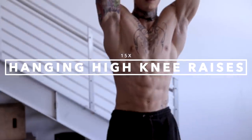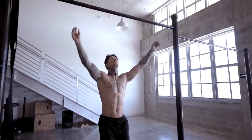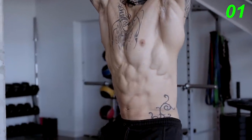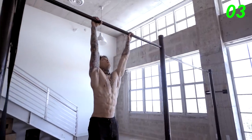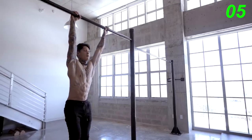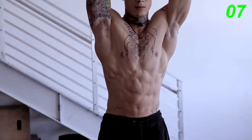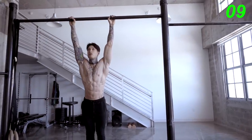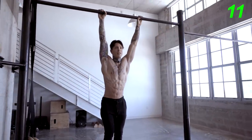The first exercise is gonna be hanging high knee raises, just like knee raises, except you're gonna bring your knees even higher. Let's go for 15. Make sure you're squeezing your hands, engaging your core, and breathing. Do not hold your breath.